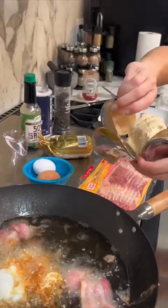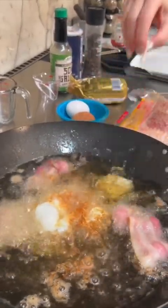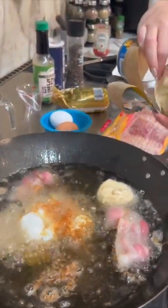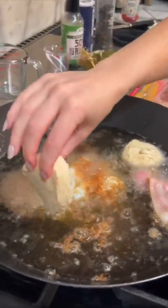You can deep fry biscuits. I've done it before. These are the nice flaky biscuits — I love those. It goes right in. Two biscuits, one for each of us. And then drop it right in.